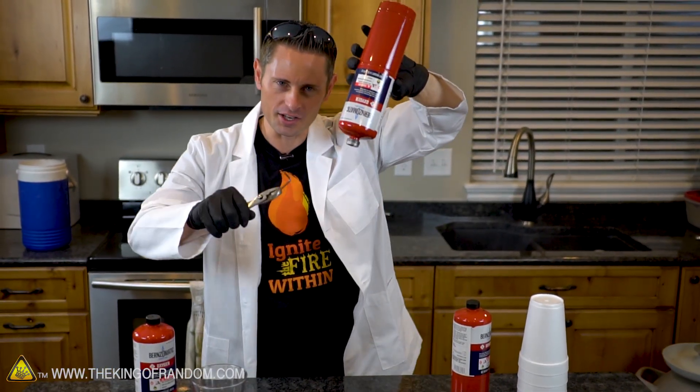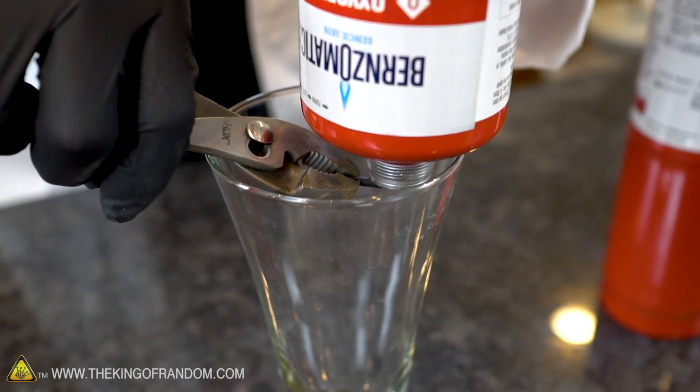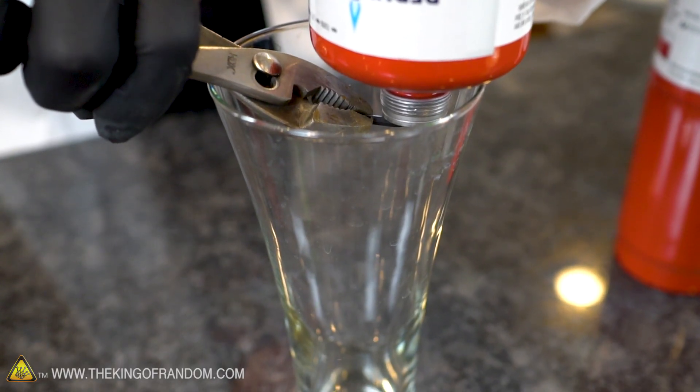All right, our allen wrench is set in position, our bottle's upside down. Theoretically we release the gas and if it cools down enough we should get liquid oxygen. Here we go.